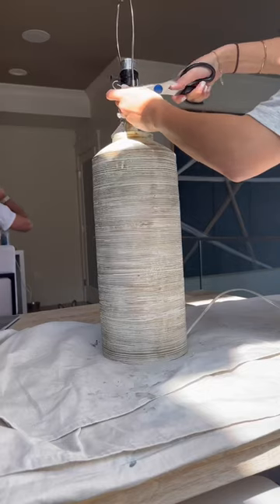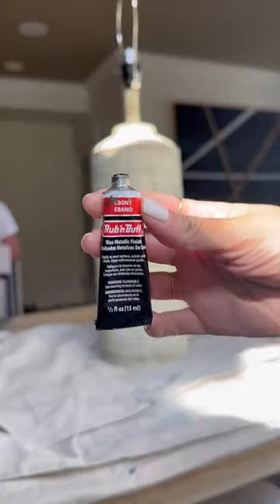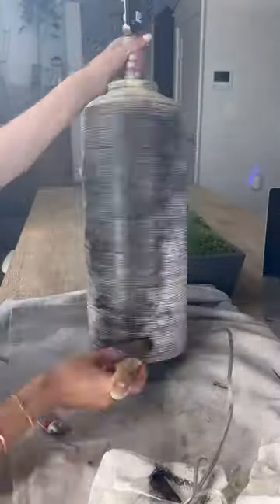This space here is giving pewter, it's giving lux. This girl is not. So we gave her a makeover with some rub and buff, mixed two different colors to give it that same look and feel.